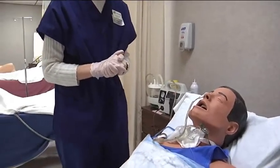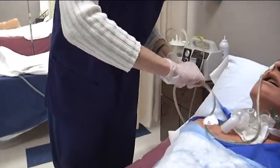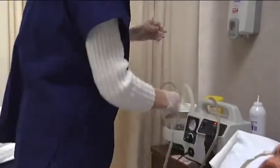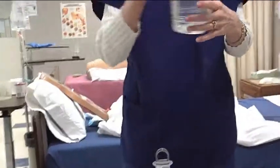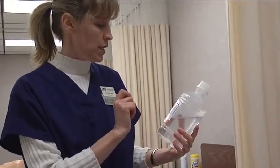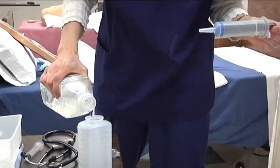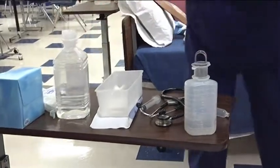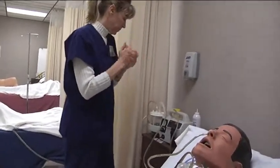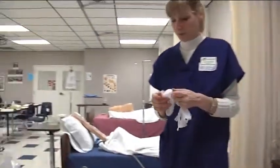Now we're going to talk about irrigating the NG tube. If the NG tube is not functioning, we want to irrigate it. We're going to take the suction off, turn the suction machine off, put it to the side, and then grab our normal saline — making sure it is normal saline and that the expiration date is okay. We're going to take our piston syringe and pour the normal saline into the kit.